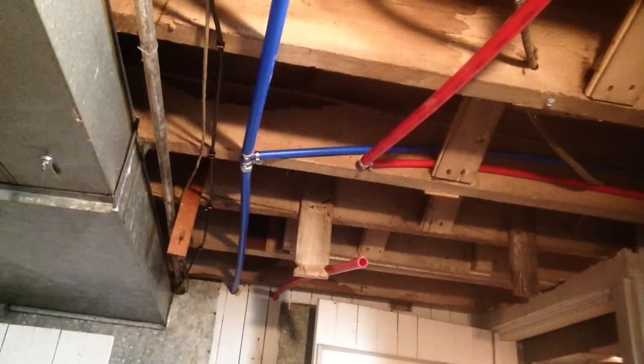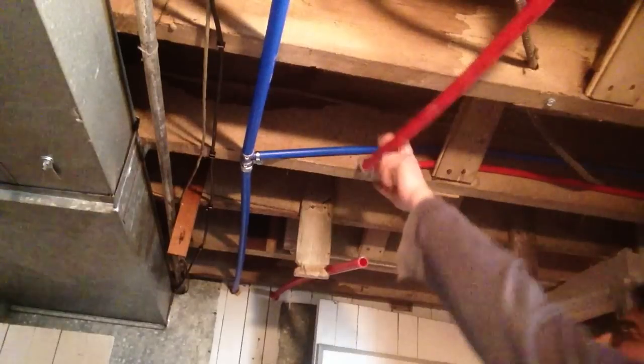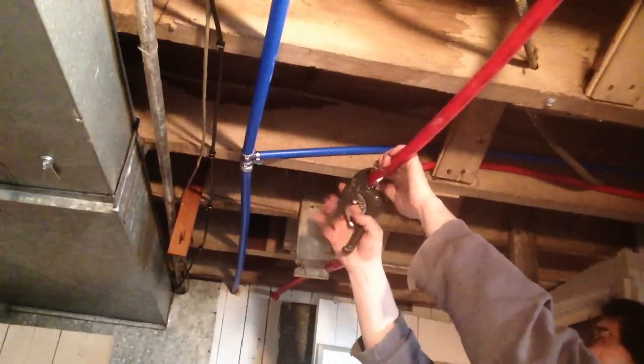I've made a mistake here. And with fixed tubing, it's always easier to fix your mistakes — there's no unsoldering or anything. I needed to continue this on and I didn't do that, so I'm just going to go ahead and cut this out.